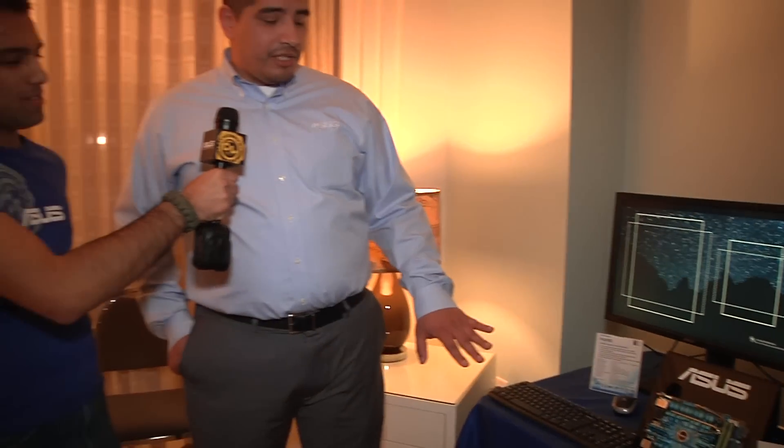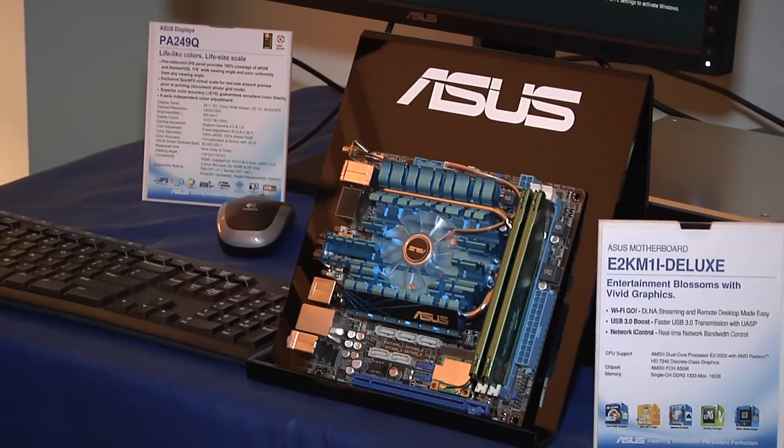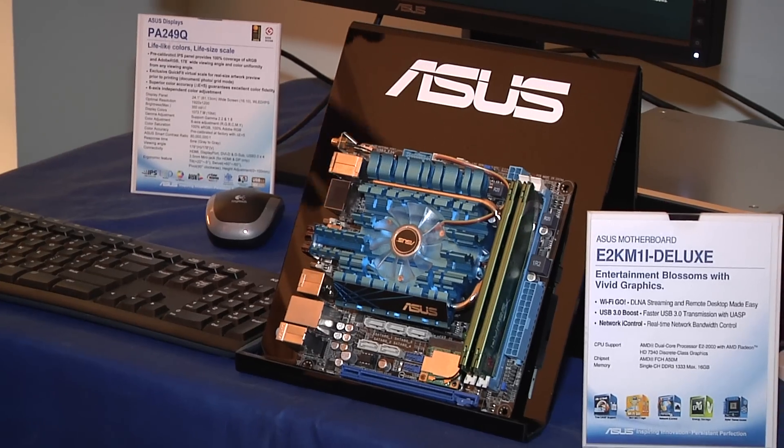This is a really nice unit if you're looking to build a small form factor box. Maybe you're interested in some casual gaming — stuff like Battlefield Heroes, Need for Speed Online, even League of Legends. You can totally play these and have a great fluid gameplay experience. This fan is fully controllable, so you can set it for better cooling performance or set it to be entirely quiet — up to you.